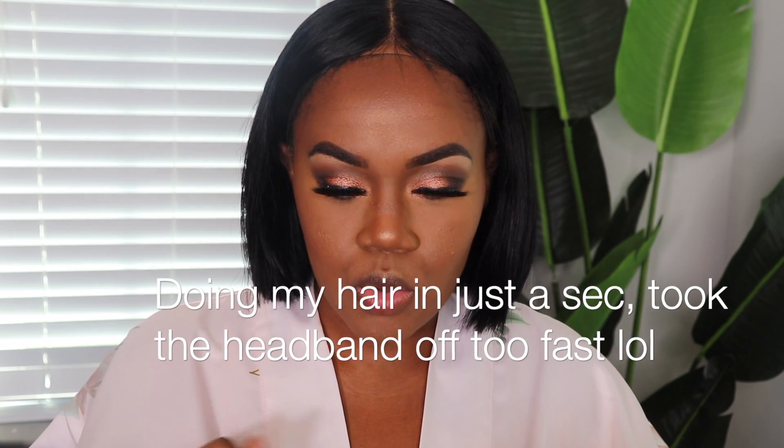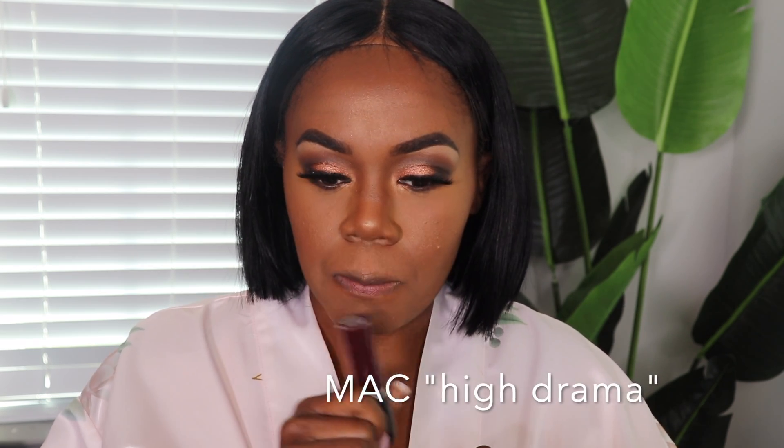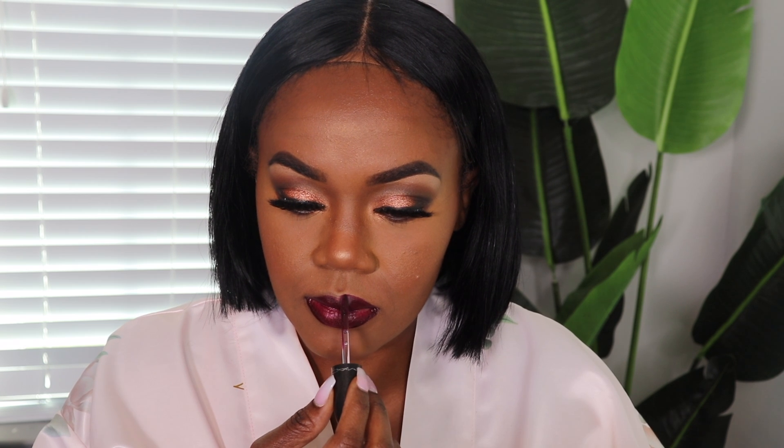For the lips, I'm going to try out two things. I'm thinking MAC Diva, which is a deep wine color. But then I also kind of like this one, which is one of my favorite lippies — this is by Milani in shade 15. And then I thought about mixing them together. Let's try it. This is so pretty. I think I like it.